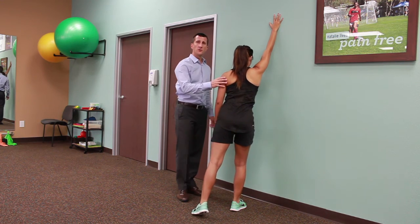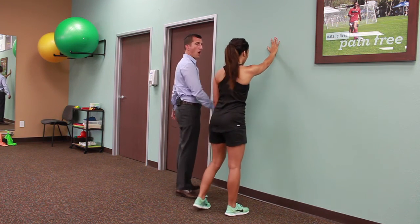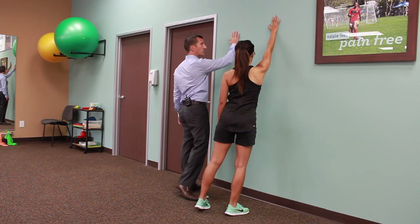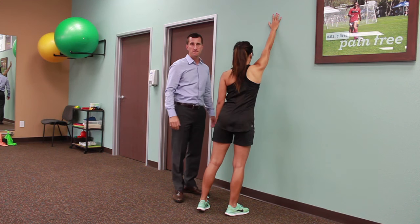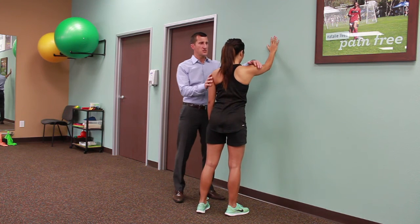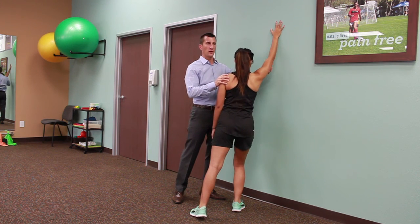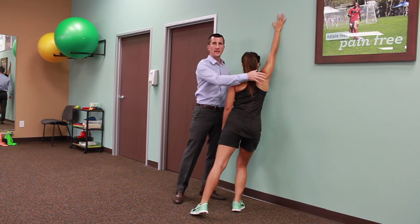What you don't want to do is just stand in front of the wall and walk your hand up the wall or just slide your hand up the wall. You want to be in this position where you're diagonal to the wall and you're allowing gravity and your weight to do the work, stretching that shoulder in flexion.